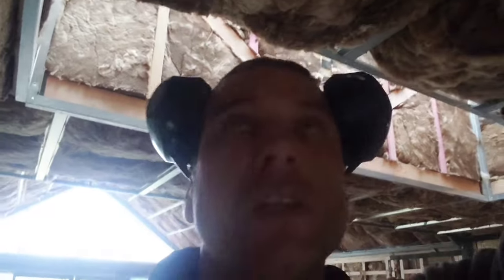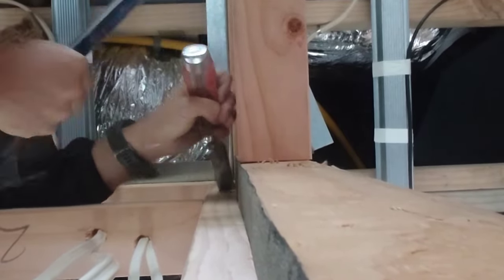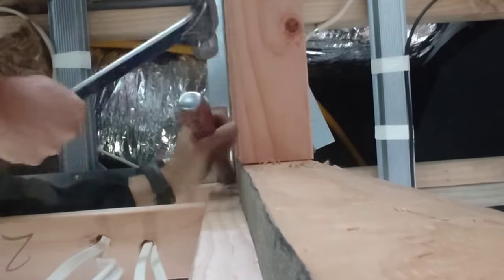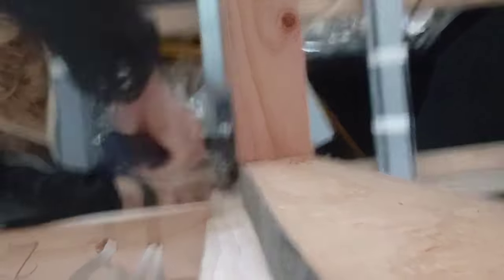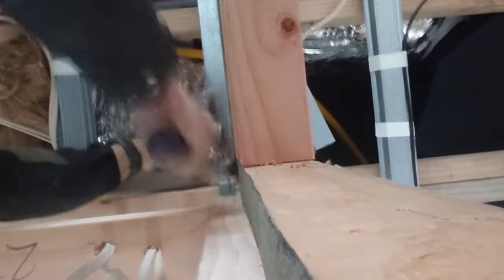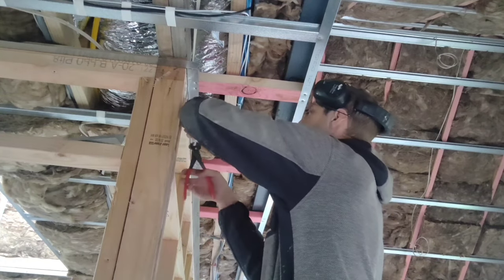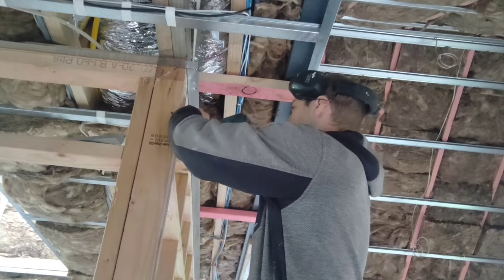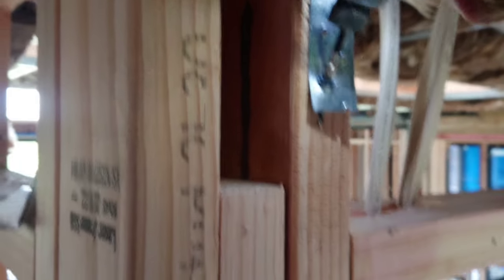It's good practice with these kinds of fixings to chisel them in so that they don't stick out, and especially for a kitchen you don't really want a bulge in the wall, so I'm just going to spend a minute making a little bit of space there. Previously I've used a tek screw for this, but we've got these blue screws here so I'll try these. That's pulled pretty tight.